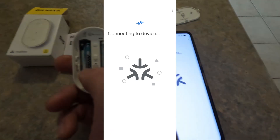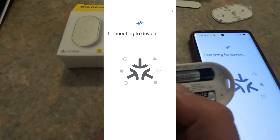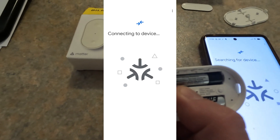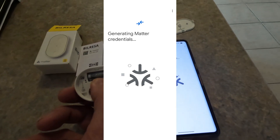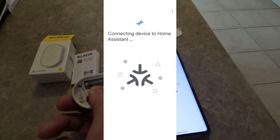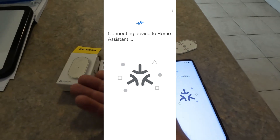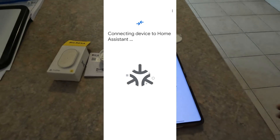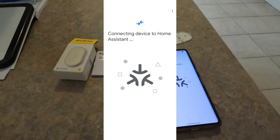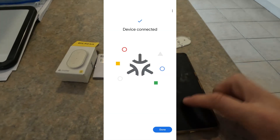While it's searching for the device, you need to hold this middle button down. Hold it a few seconds and the light will come on. It starts flashing, and then the 'searching for device' will change to 'connect to device', and then you can let go. I don't know why you have to hold the button down, but that's what you have to do. It will then say 'connecting to device' and it will go through all the configuration.